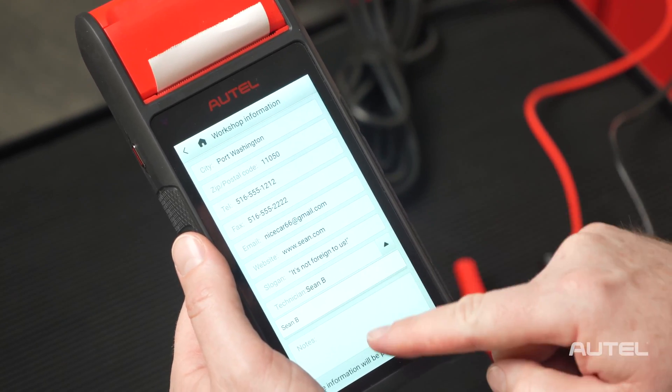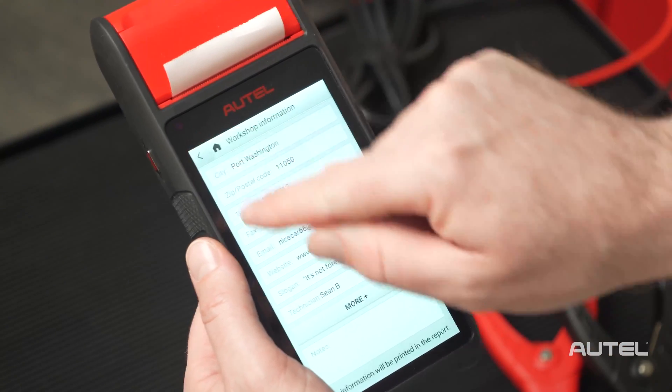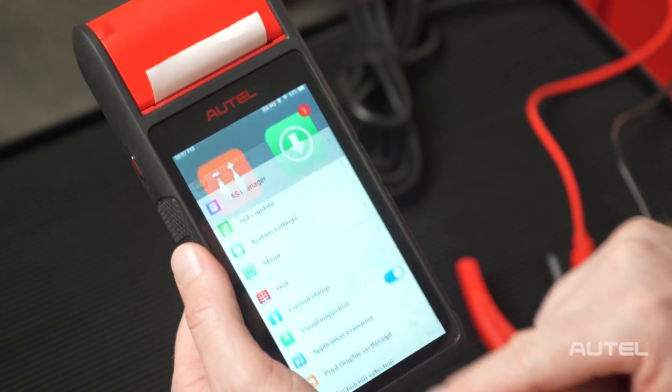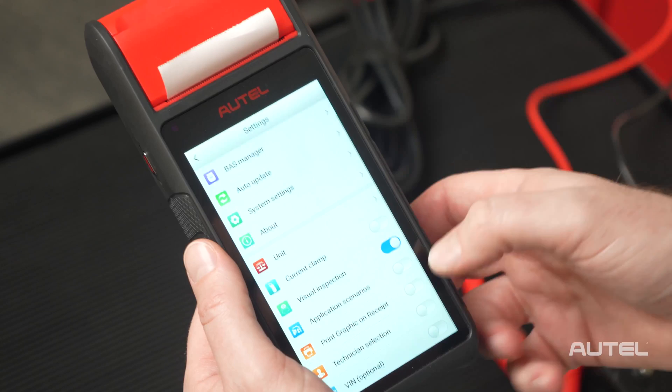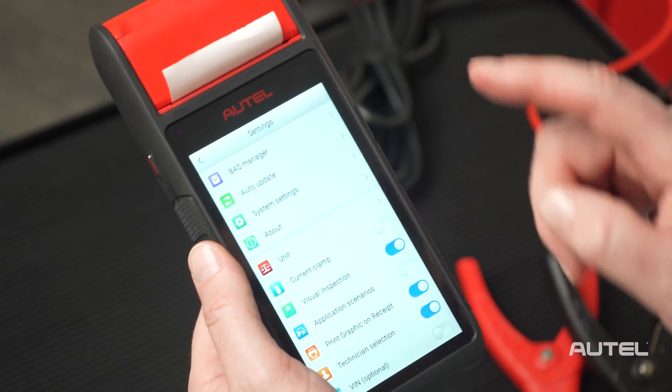If your shop has multiple technicians, select More to add them. Once completed, exit this menu and again choose Settings and verify that Print Graphic on Receipt is toggled on. Additionally, if you entered more than one technician, you'll want to make sure that you also toggle on Technician Selection.